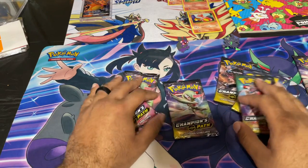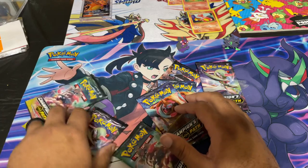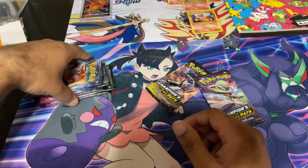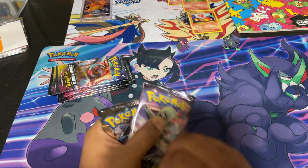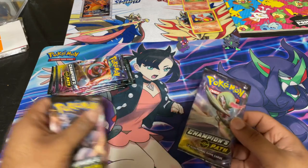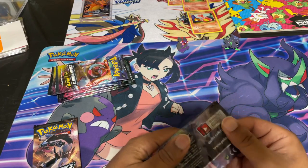And the promo cards will be sleeved up. So here we go, let's get right into camera focus. We have eight Champion's Path packs to get into. We are looking for the rainbow Zard or the shiny black Charizard as well — those are the cards we're hunting for. Like I said, even if I don't get those, having the mat and the Grimmsnarl promo card is good enough for me.